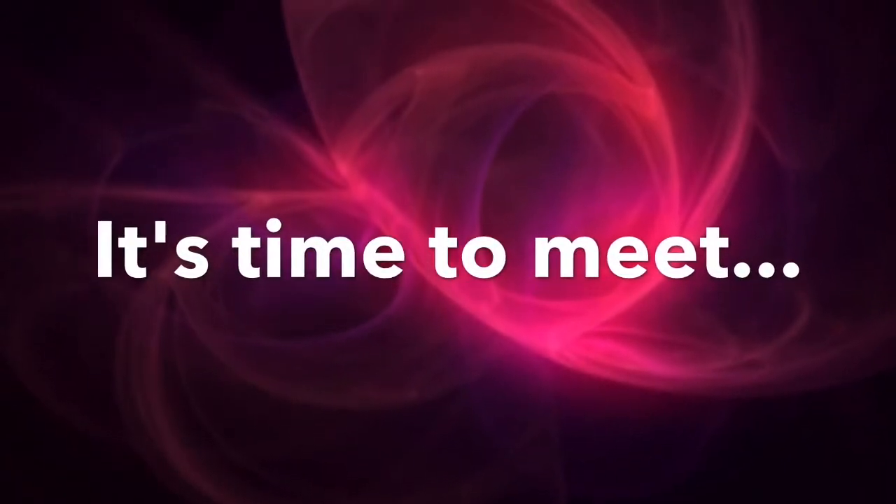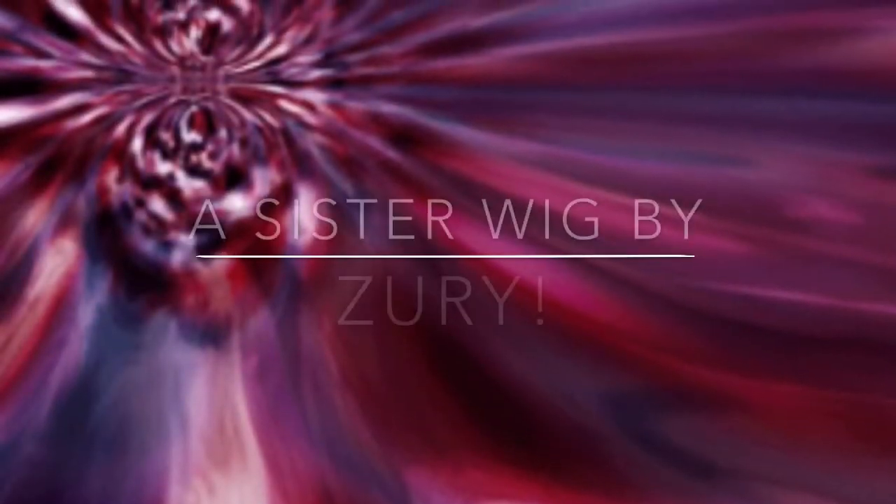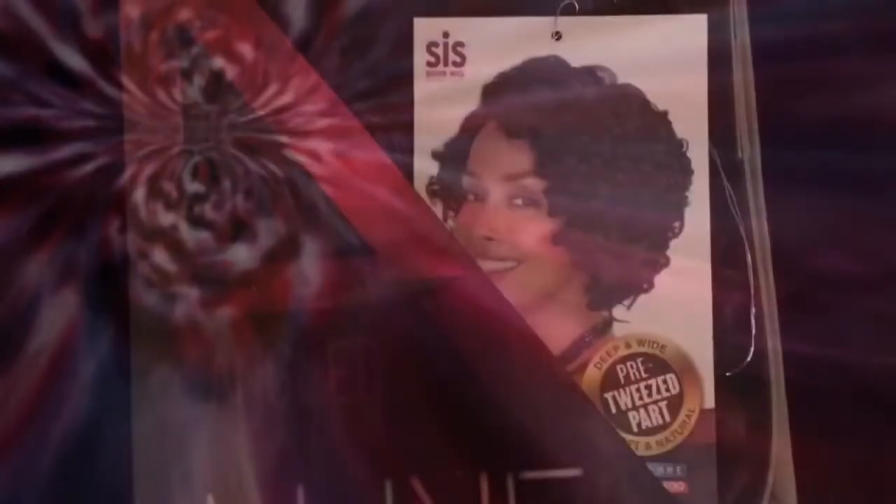It's time to meet Gala. She's a sister wig by Zuri.